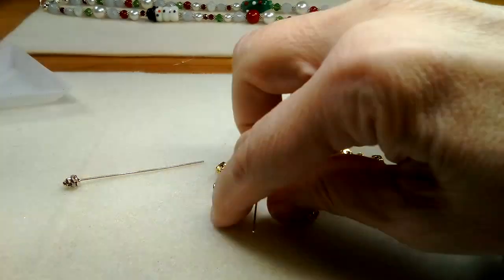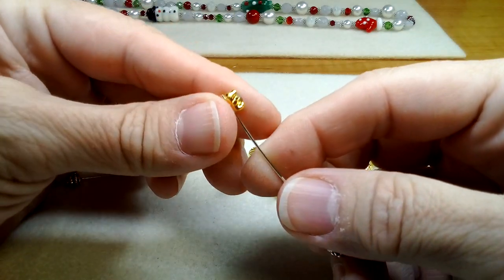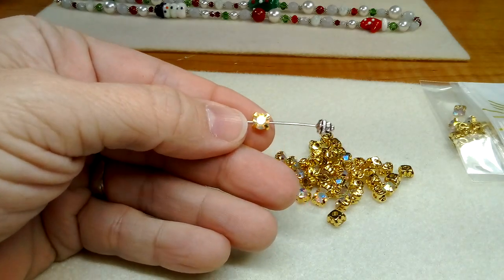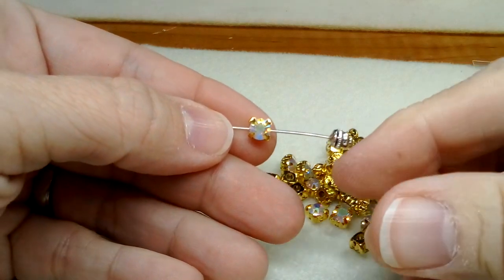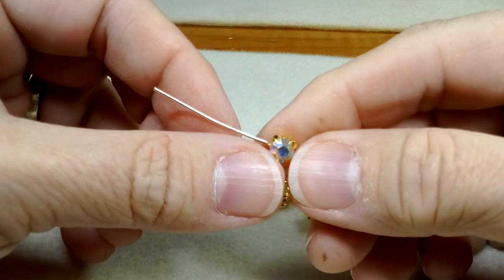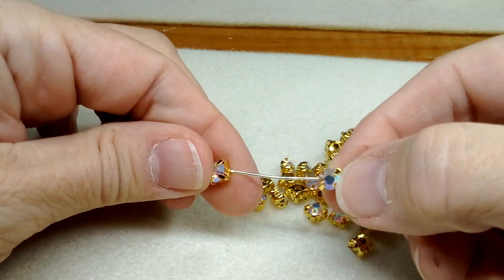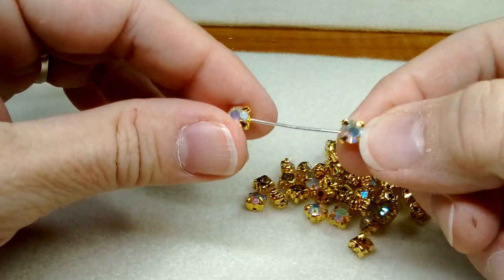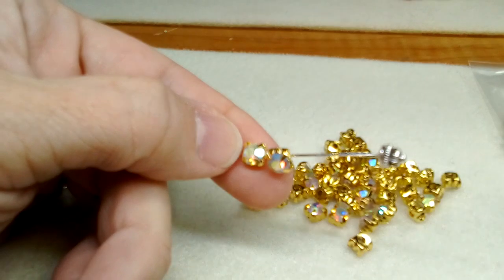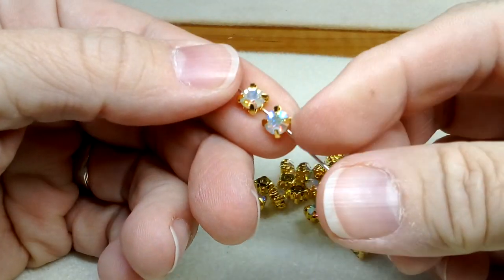We'll probably use this to scoop them up. So there's the holes — there we go. They're pretty basic, these things are really thin, but I just wanted to see how these would work out and maybe do some fun designs. I've seen some beading designs.